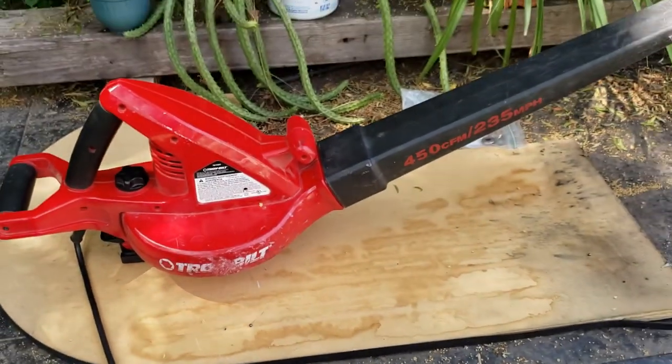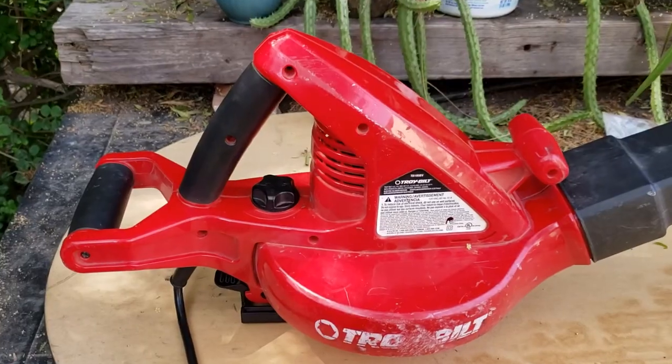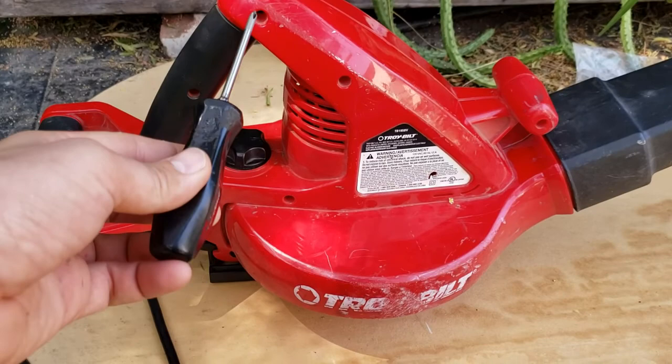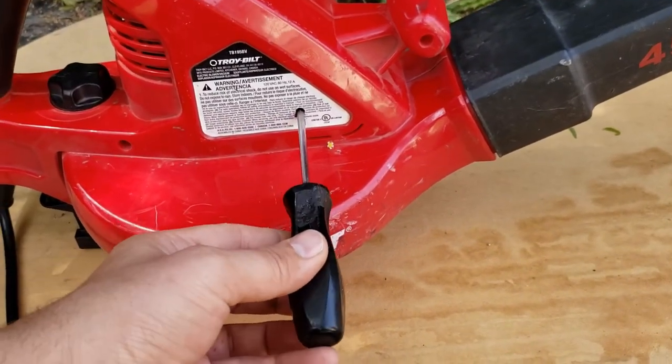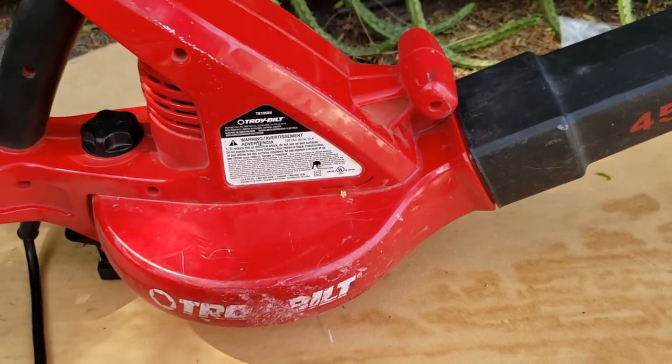Now I'm going to fix it. First up, I'm going to go around with a screwdriver and take all the screws out. There's one tricky one that's hiding right behind here on the paper.